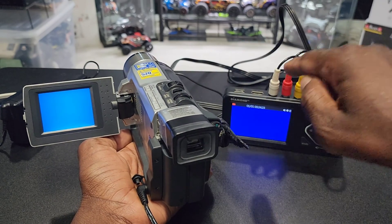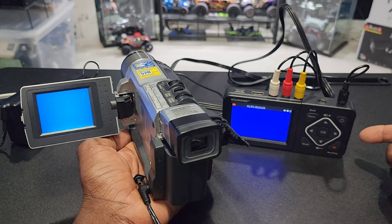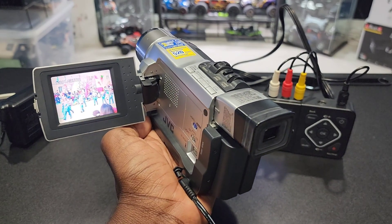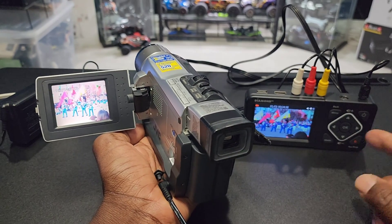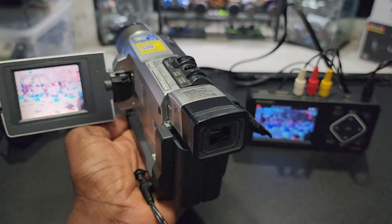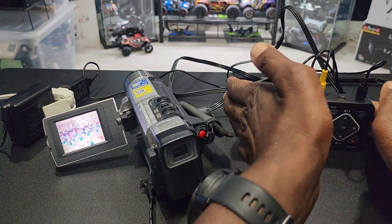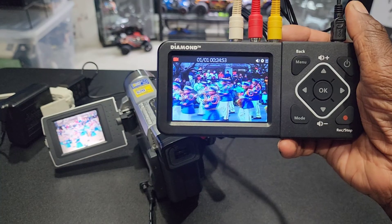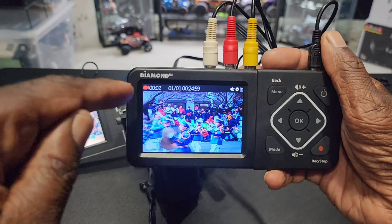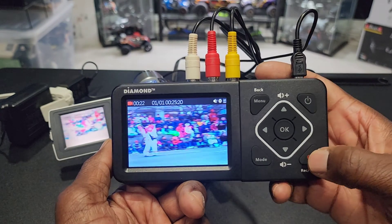So I connected the camcorder to the converter, put all three of these in, plugged it in because it has no internal battery. Memory card is in there. Let's hit play. It's an old Santa Claus parade from like 20 years ago — check that out, and it's playing on this right here. So let me hit record now. You see those numbers there, indicates that it's recording. Stop it.